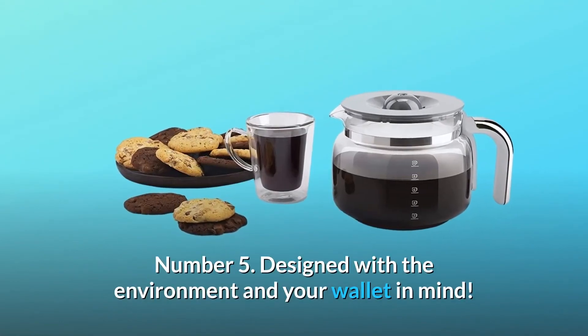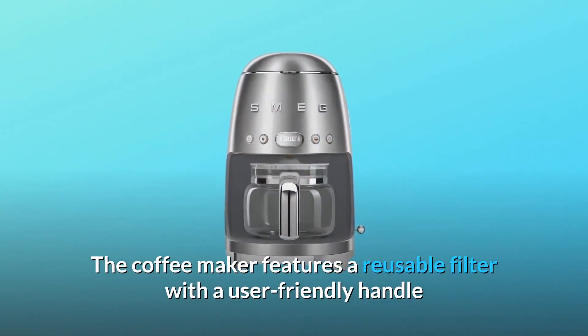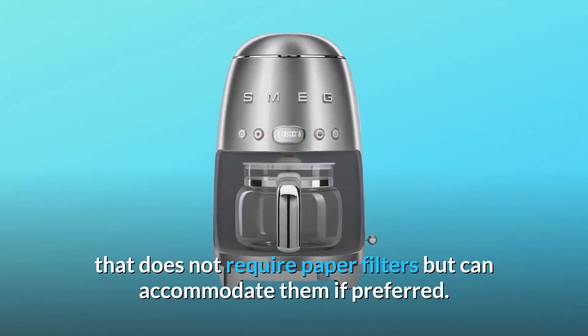Number 5: designed with the environment and your wallet in mind. The coffee maker features a reusable filter with a user-friendly handle that does not require paper filters, but can accommodate them if preferred.